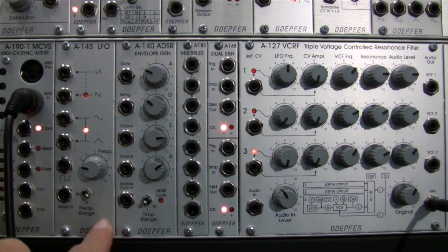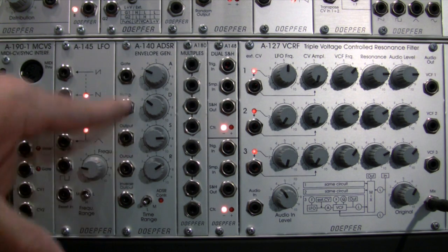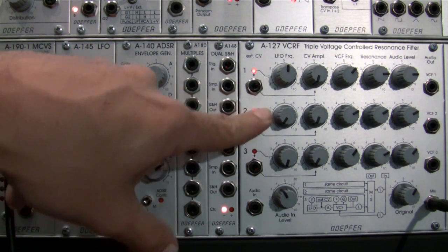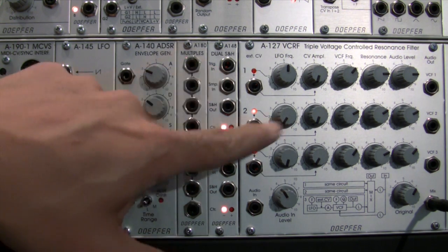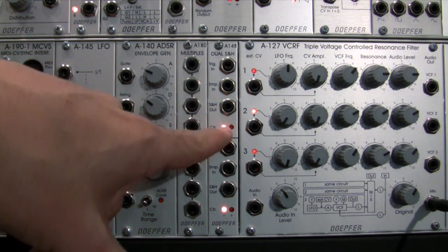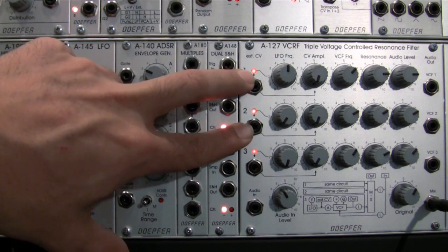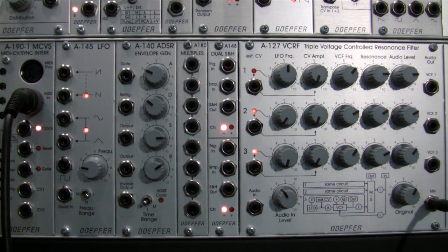Last time we used the A145 into a few of the inputs and also experimented with the A140 going into one of the inputs as well. This time we're going to do a slight variation — we'll still use external sources to trigger modulation at the triple voltage control resonance filter, but we're going to use a patch variation from the manual for this module, whereby a different sample and hold is fed into each CV source. I'm using one sample and hold module so I'll fill two CV inputs with sample and holds, and use an envelope or LFO for the third.